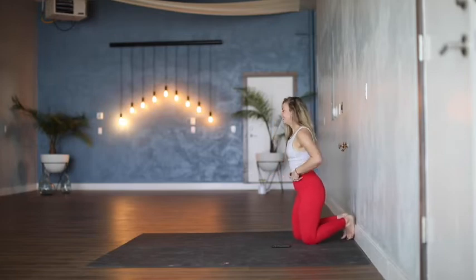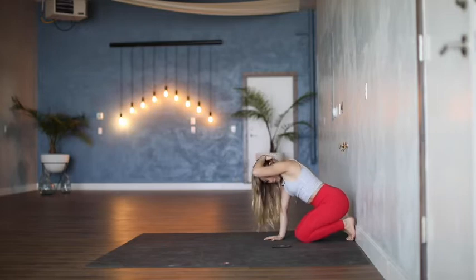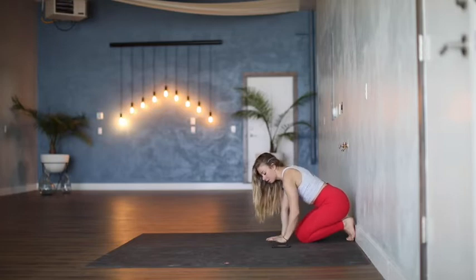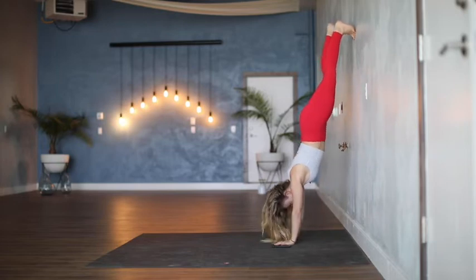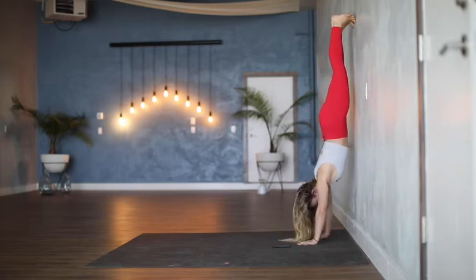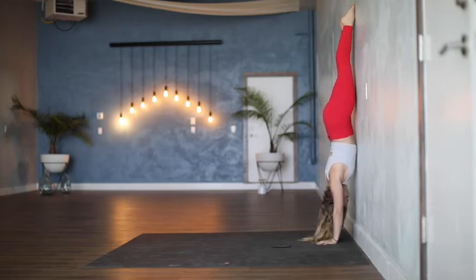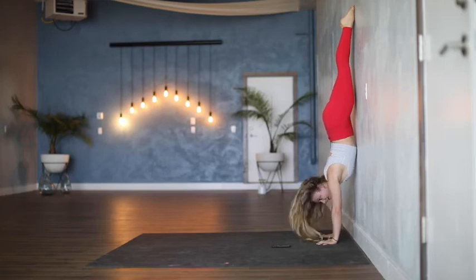Okay, here we go. Plant the hands. If 30 seconds feels pretty easy, especially on this second round, see if you can stick with it for longer. Legs on the wall, starting the timer right now. Glutes are engaged, press the floor away, chin in towards chest if you can. Maybe you get your wrists all the way to the wall — my wrists are not at the wall — it's always in process. Final ten. Press the floor away, final two. And release.